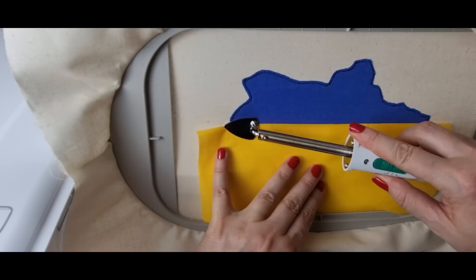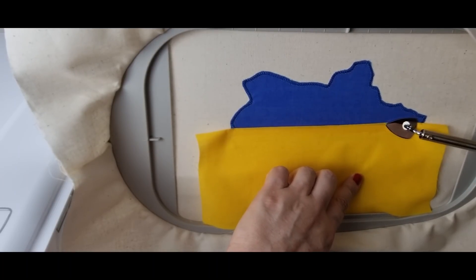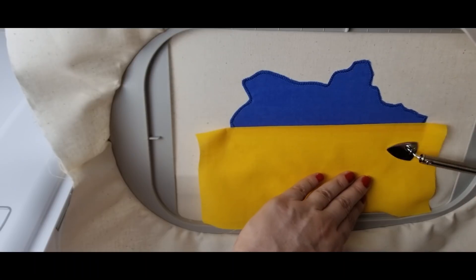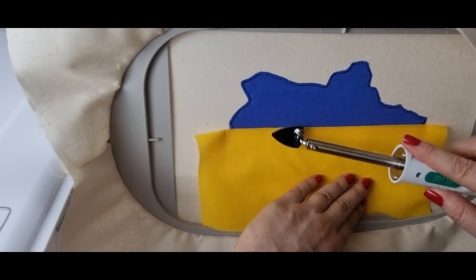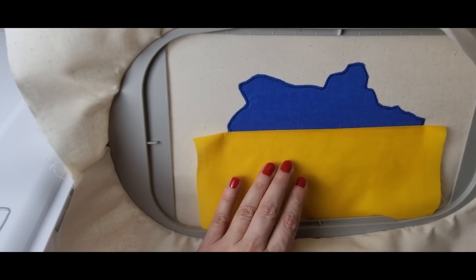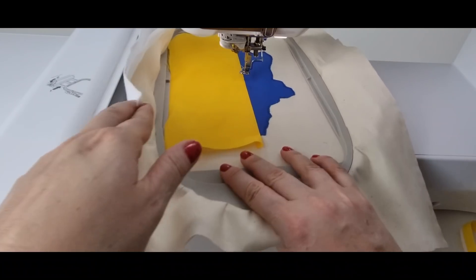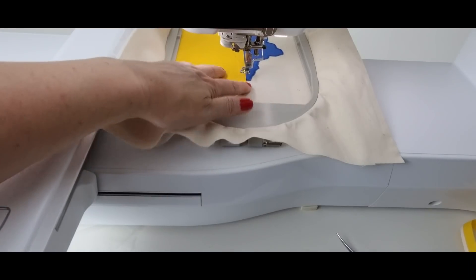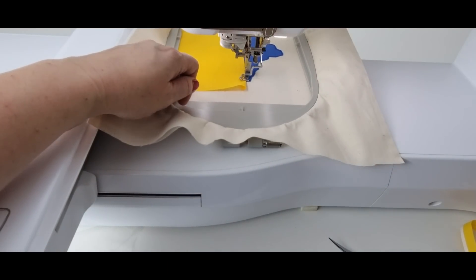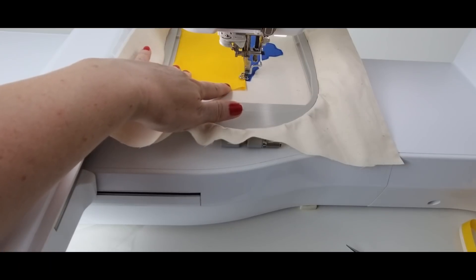Whatever fusible webbing you're using — note that patch bond is a heavy-duty fusible webbing which I prefer not to use for regular appliqué. I'm not going to do the whole thing right now but look at that: it's really going to help it lay nice and flat. I activated my fusible webbing, and what I love about it is that it's tacking down my top fabric onto the base fabric, giving us perfect results. It's first going to stitch the top stitch and then do the zigzag around the rest of my yellow part.